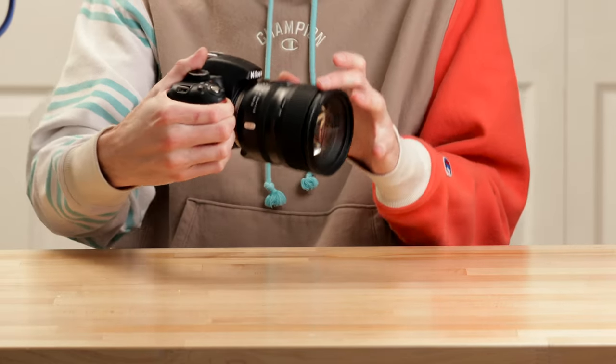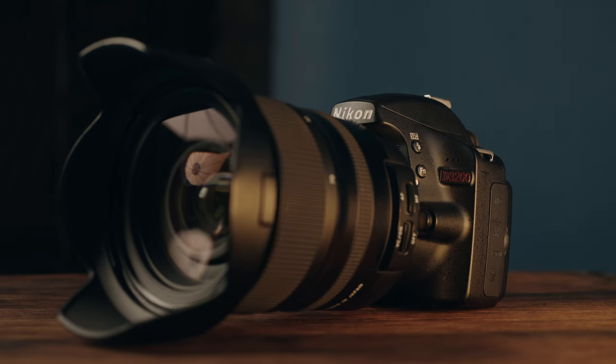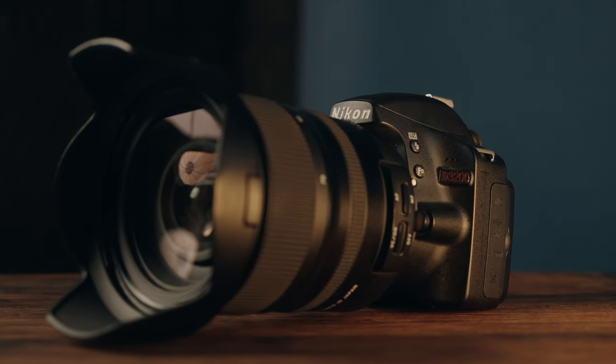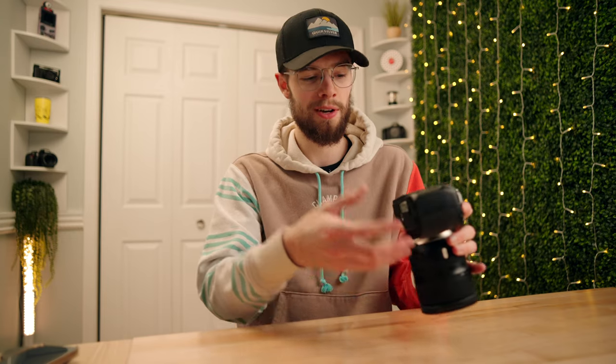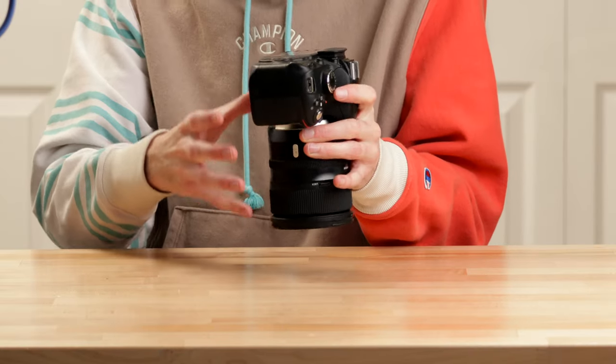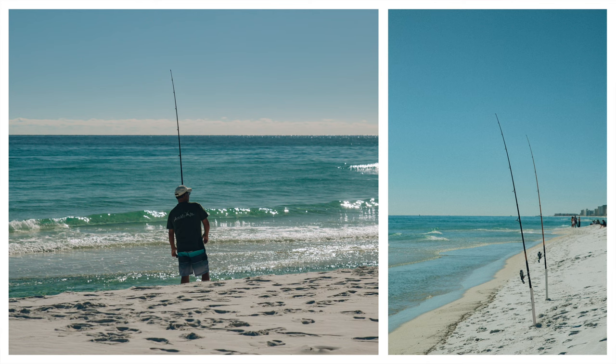Even with a really front-heavy lens — this is the Tamron 24-70, which is fairly heavy — having that super deep grip to grab, even if it's not very tall, is really nice. It's fairly comfortable. Of course I would prefer it to be a little bit taller, but it does make this camera a really good size for travel and portability. As an entry-level camera, which is what this was built for, I can't complain too much, and overall for its size and shape I think the grip is fantastic.